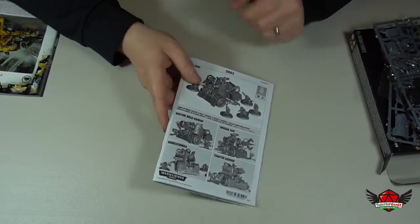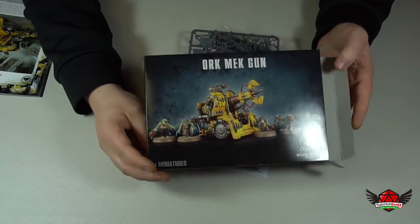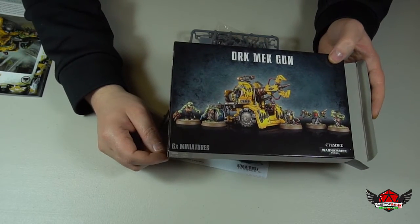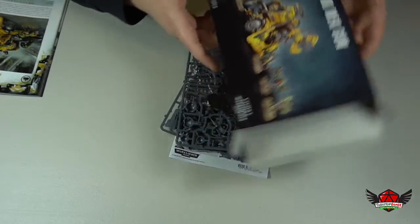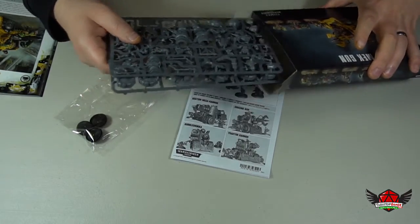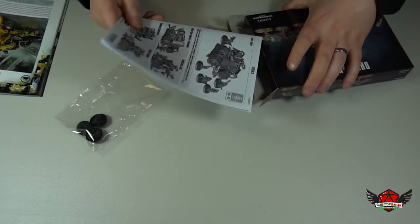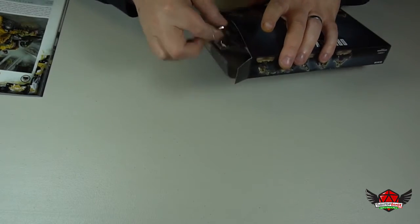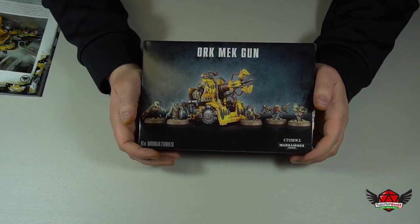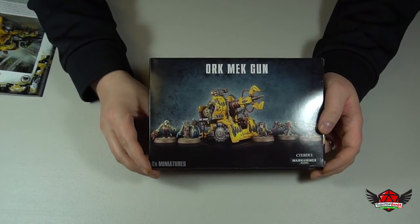So there you go, that's what's inside the box. If you guys play Orks, leave a comment below and let me know — what do you guys think of the Ork mech guns? Is it something you use in your army? I was looking in the book and with the Ork mech gun with two Gretchen, the base price is 18 points. Is it a good set? Should I maybe pick up a few more? I was thinking of getting like two or three because I just think they look cool, but I'm not sure how they actually perform on the battlefield since I'm totally new to my Ork army. So if you guys know Orks and use these guns or have an opinion about them, leave a comment below and let me know. Alright, that's it for this video guys and I'll see you in the next one.